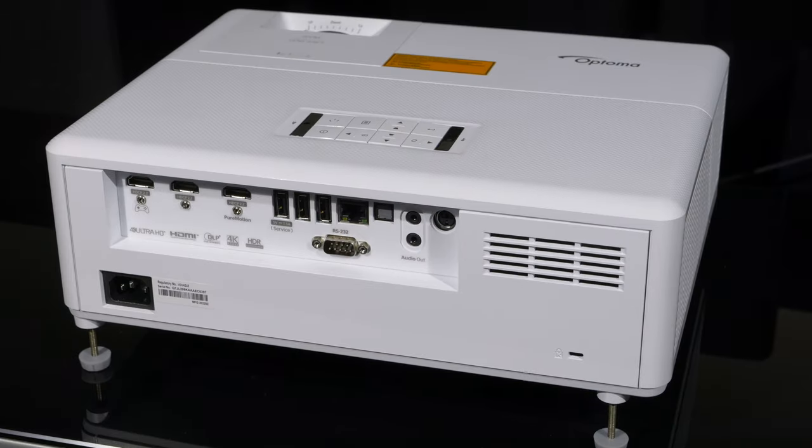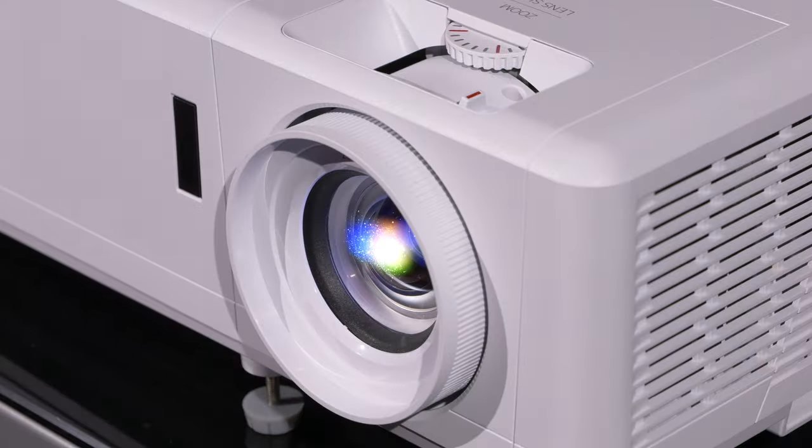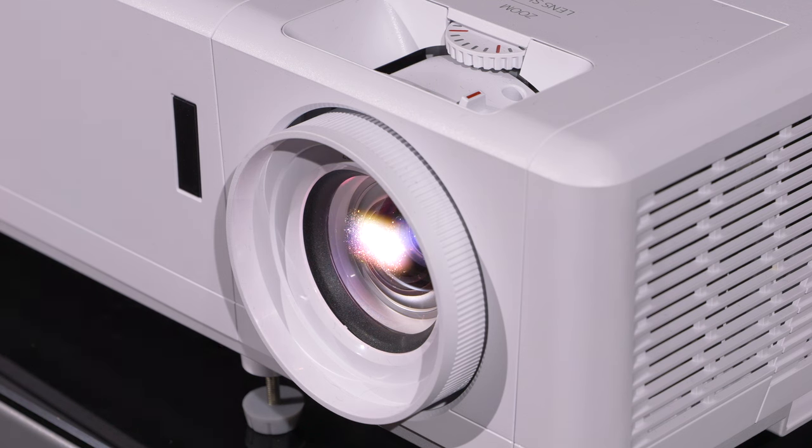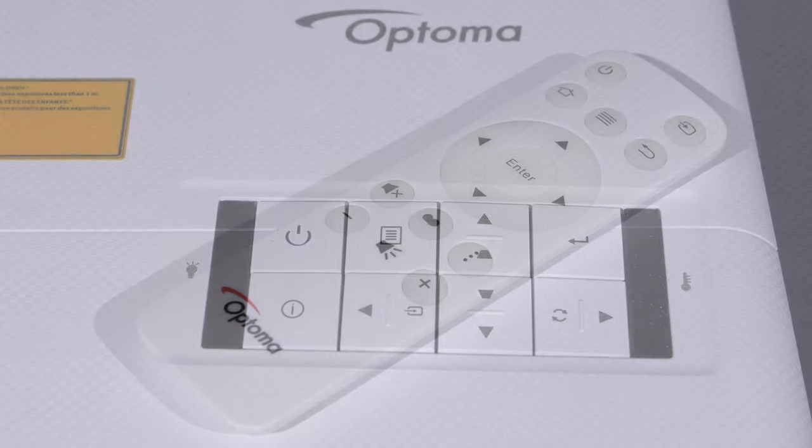To the top of the projector body, we have manual controls for lens shift and zoom with focus achievable via the lens ring. Towards the rear of the top plate are manual keys for accessing the menu functions should you lose the tiny remote control.